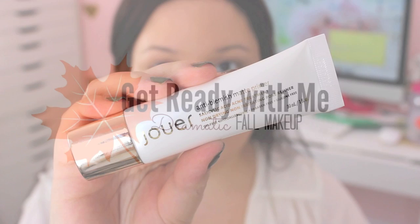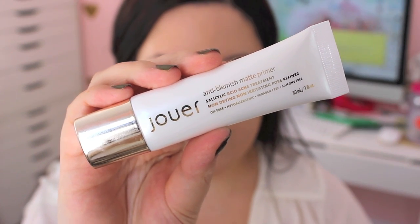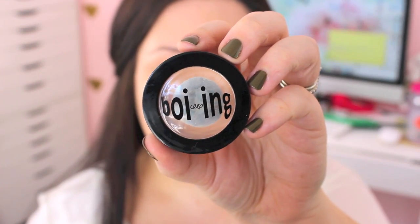I've been wearing this makeup look in a lot of my recent videos and a lot of you have been asking me to do a tutorial, so I thought it would be fun to do a get ready with me since it's been a while. I'm going to start off with my Jouer Anti Blemish Matte Primer and place this all over my skin. I absolutely love this primer — if you're looking for a good primer and you have oily skin, definitely try this one. I feel like it's helped clear up my skin so much.